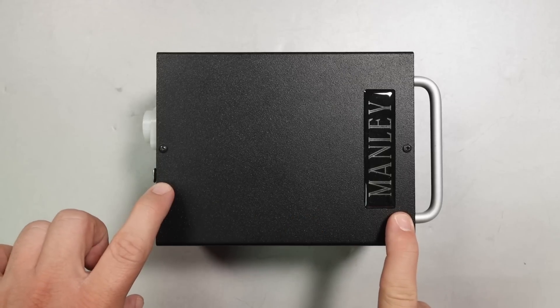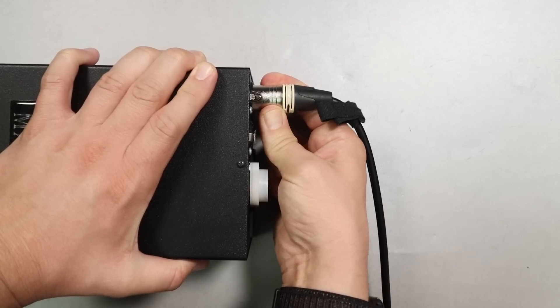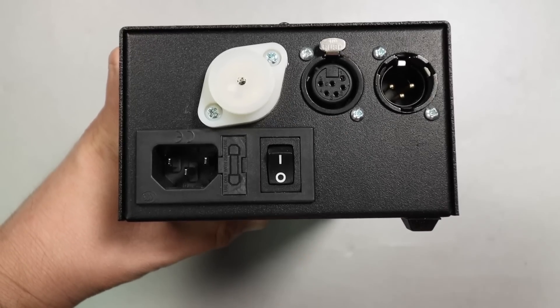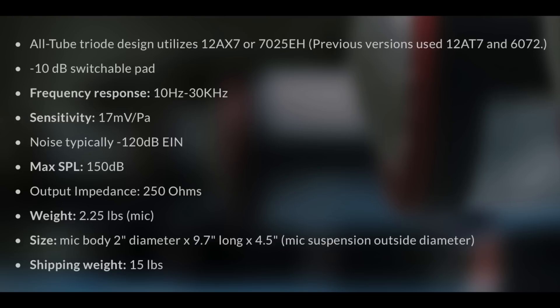On the power supply, it is made all out of metal. The XLR ports both feel really nice with no wobble outside of the ordinary. You have a power switch which has a nice click to it, and it states that the microphone is designed and handcrafted in the USA. As far as specifications, this microphone has a cardioid polar pattern, a frequency response of 10 Hz to 30 kHz, a sensitivity of approximately negative 35 dB, a max SPL of 150 dB, an impedance of 250 ohms, and the microphone I'm using uses a 12-AT7 or 60-72 tube, but they now use a 12-AX7 or 70-25 EH.